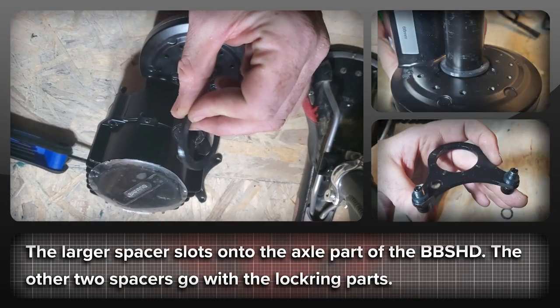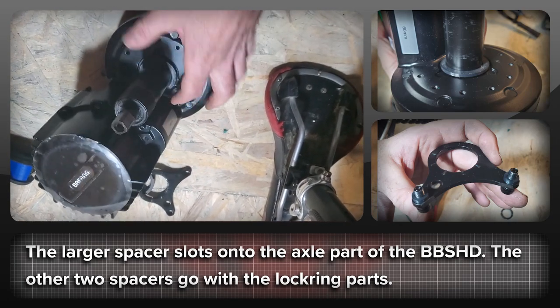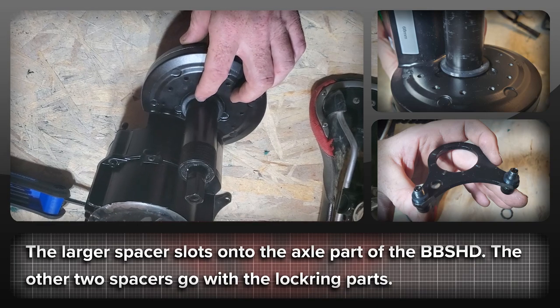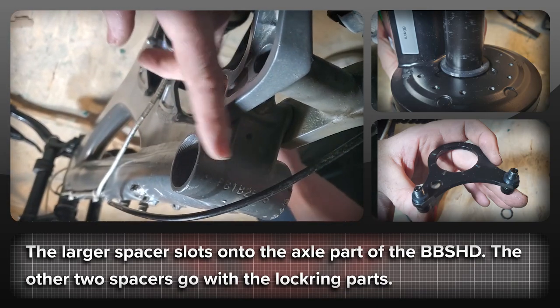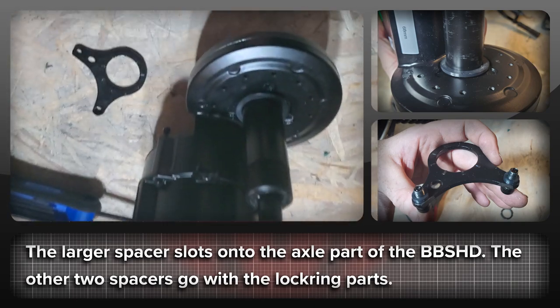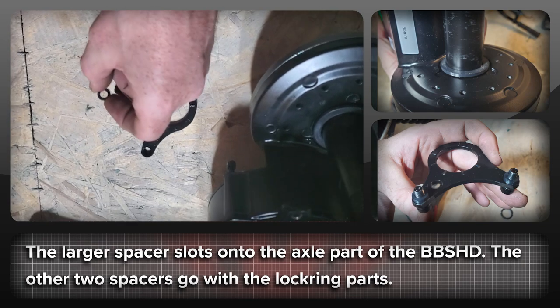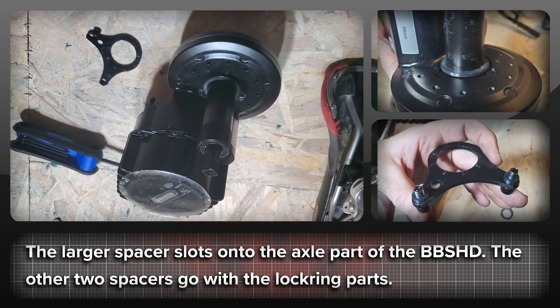We'll take these parts down and try them out on the bike — hopefully the calculations are right. This first spacer goes over the axle of the BBS HD and slots on there. Then we slot the BBS HD into the bottom bracket, and then we need to use the last two spacers, which are going to go with the lock ring part. Let's get this on first and I'll show you how that goes.